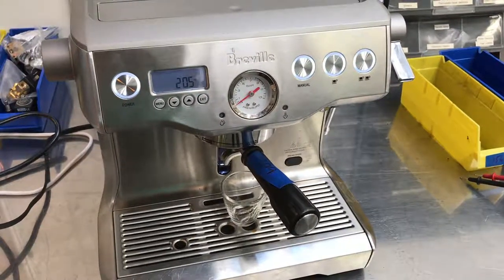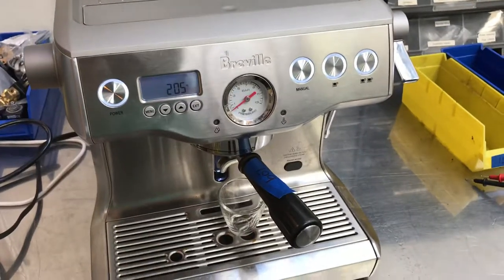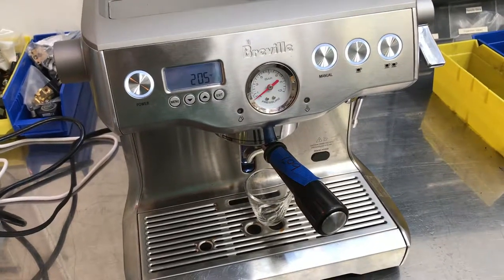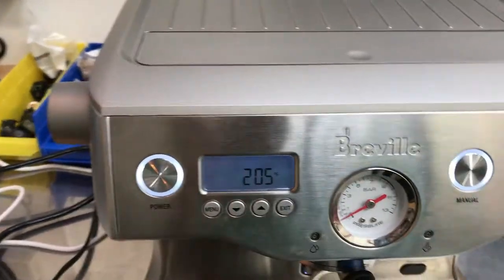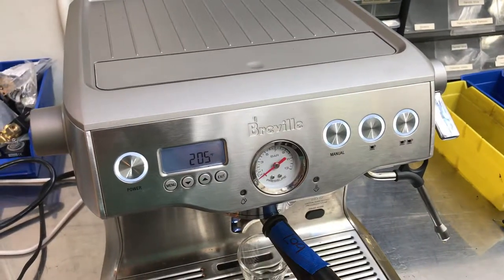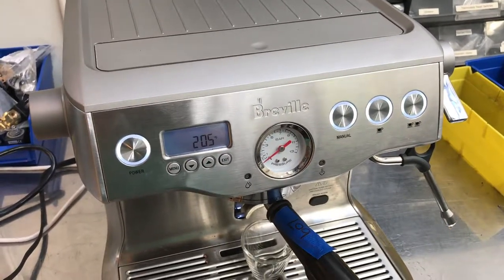Hello, this is Sam with Canon Coffee Espresso Machines. Today we're testing this Breville 920XL espresso machine. The main issue with this machine is it was leaking due to a bunch of bad seals from the steam boiler, and this was causing a short circuit and then causing the GFCI to trip on the electrical outlet.